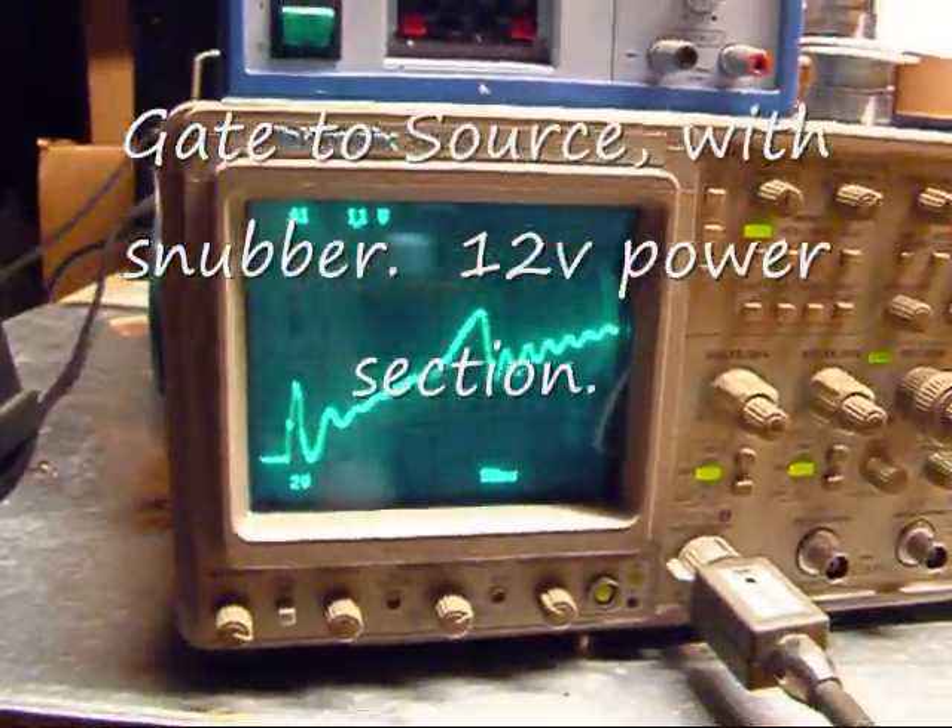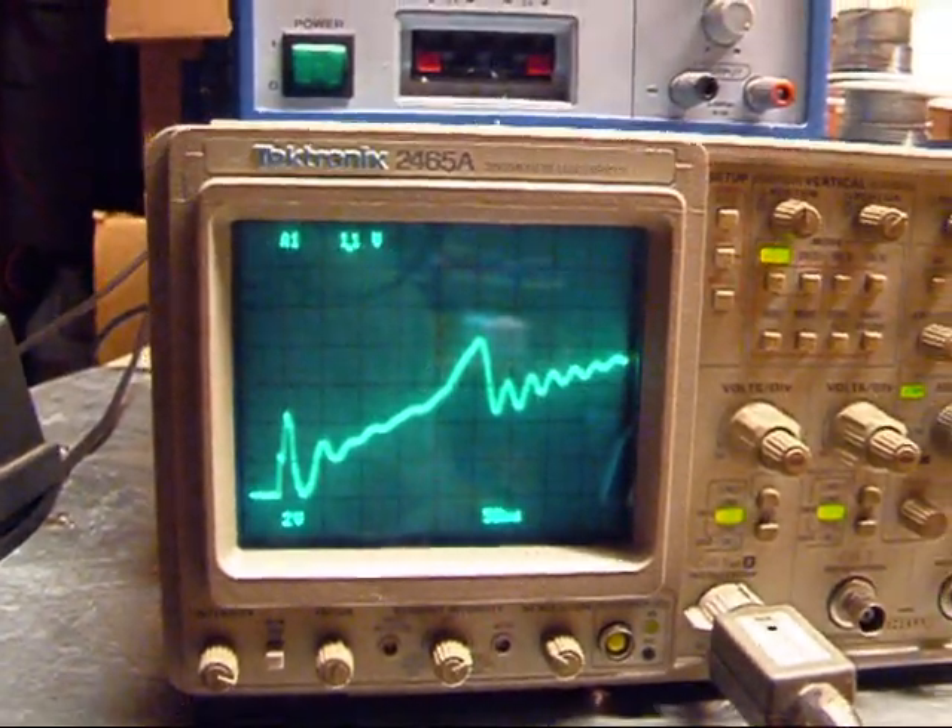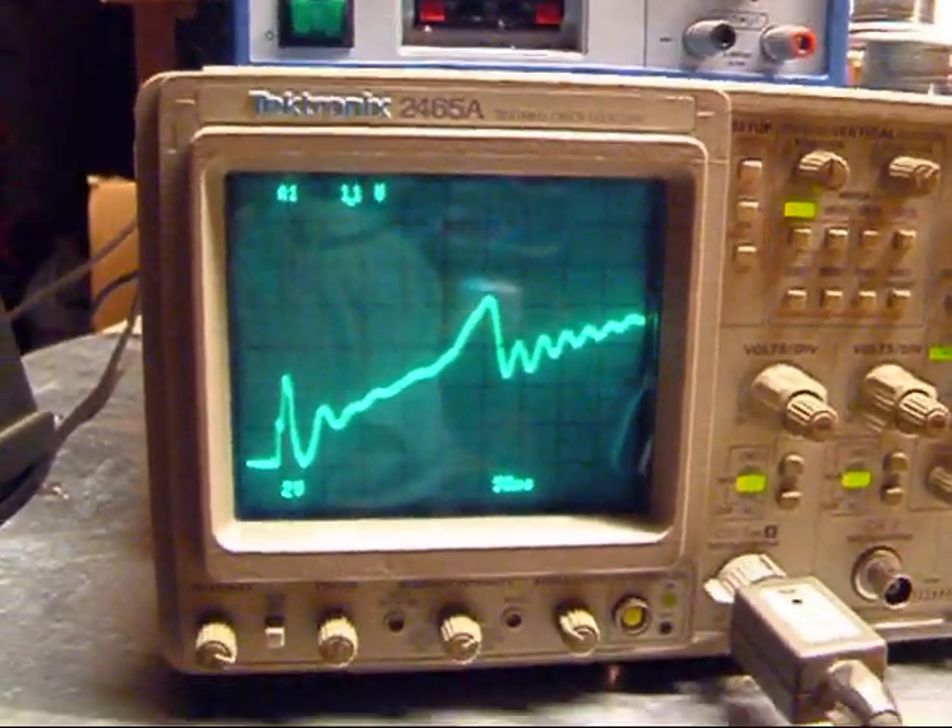Here's gate-to-source at 5 amps, at 50 nanoseconds.